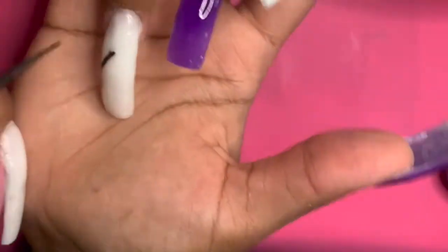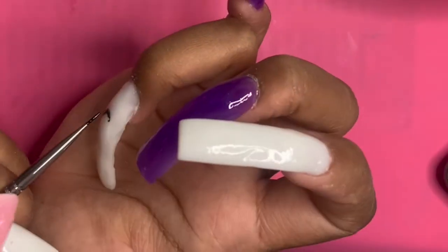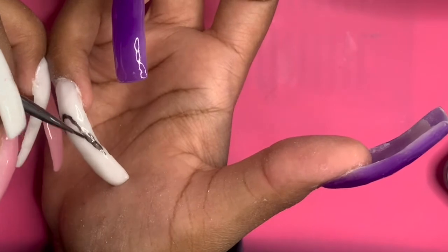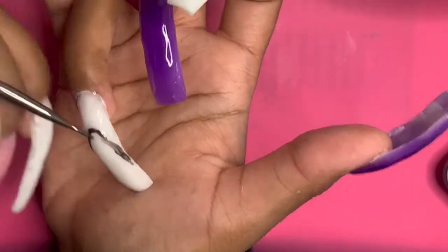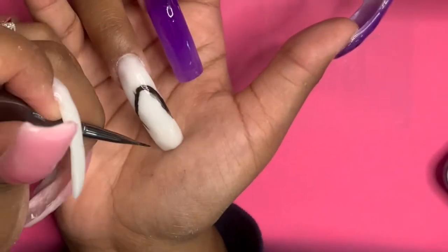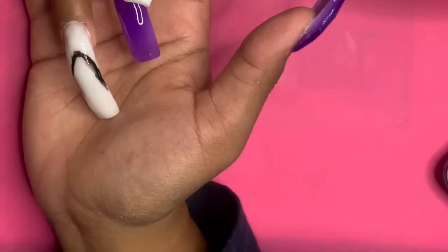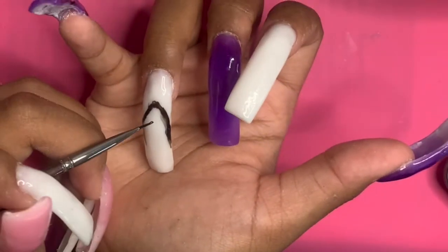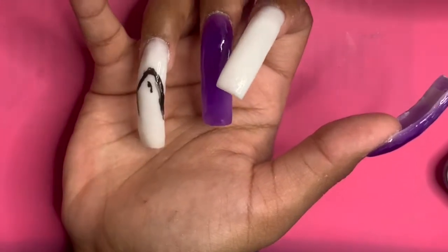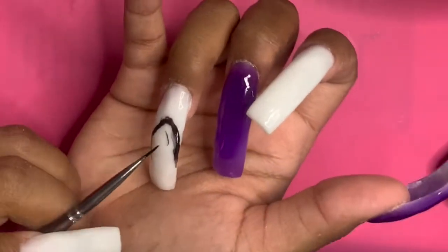Sorry if you hear my baby in the background by the way — she's in the room with me. So I am doing the bubble letters and I'm actually using a reference photo. You can find any reference photo on Google Images, just search up 'bubble letters.' I'm kind of just eyeballing it. It took me a few tries to get it right for each letter, so don't be discouraged if you feel like you keep messing up.